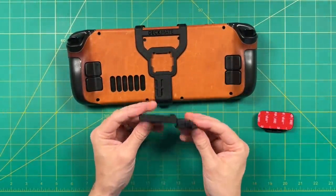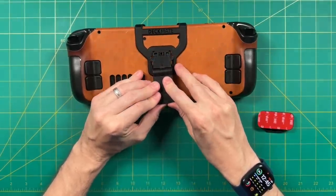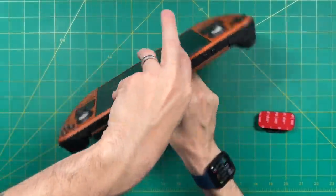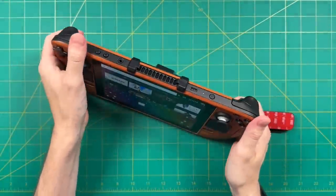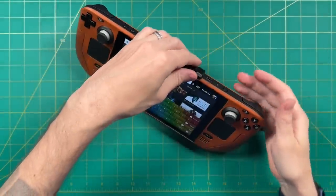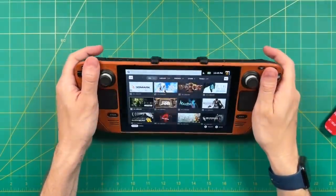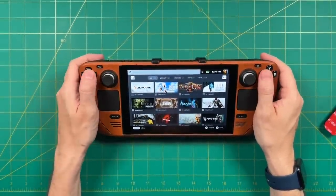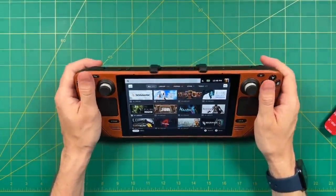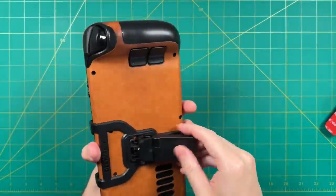Next, let's try the kickstand — this one's actually my favorite among all of them. Same thing here, you just squeeze it in and it attaches really easily. The nice thing about this kickstand is that it's super sturdy but also has a lot of range to it as well. If you want to try it at a typical 45-degree angle, you could totally do that. But I found I really like it when laid more flat — it seems really comfortable that way too. I love the fact that you can use it on the Deckmate as well as other things with the same accessory system.